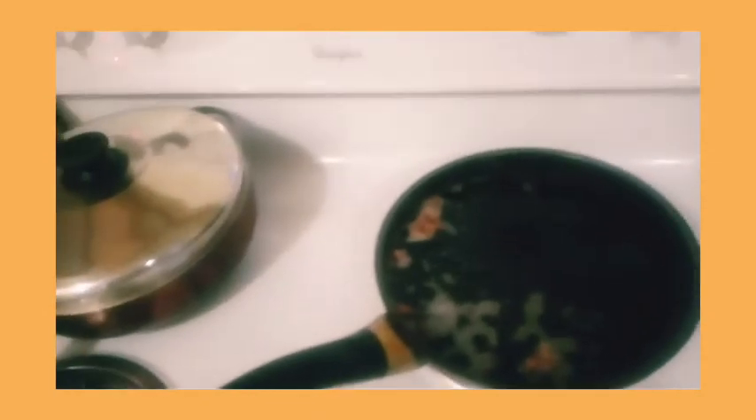Then you use hot oil — olive oil mixed with canola oil — and fry it. It comes out like this. This is called beans cake or Akara. You can see it is so nice.